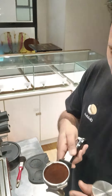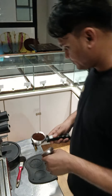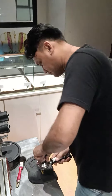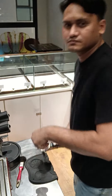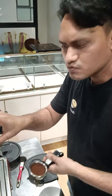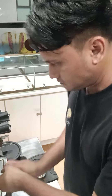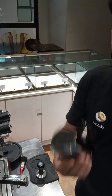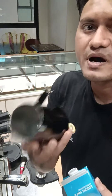This is our coffee. I'm making something special. You can see my cream on the hot coffee.